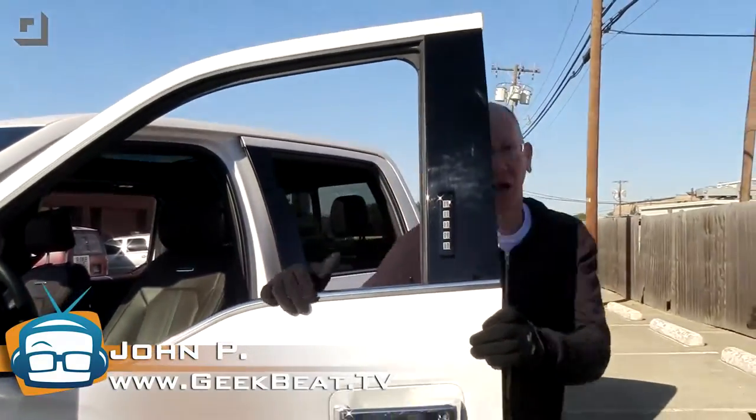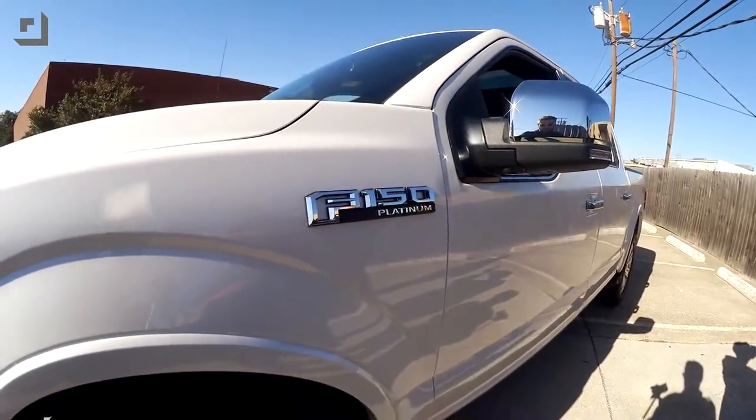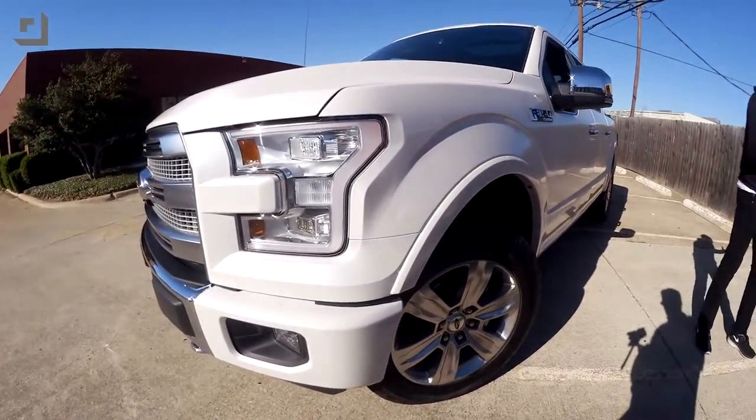Hey guys, I'm John P and I've got my hands on the 2015 Ford F-150. Welcome to GeekBeat. We got our hands on the brand new — not even yet available or released — Ford F-150. Ford has taken an entirely new engineering approach for 2015 by replacing a ton of really heavy material with aluminum.